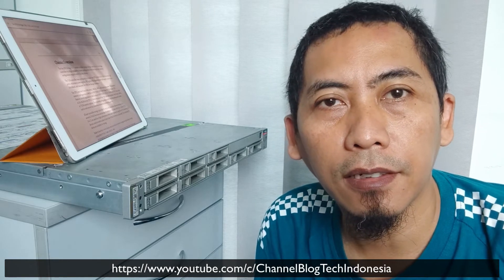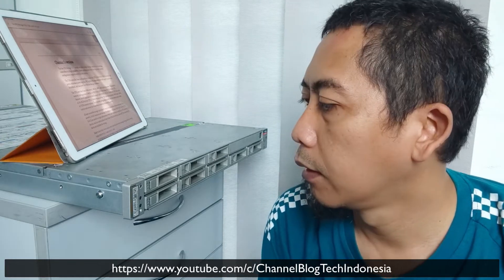Hi guys, welcome back to my YouTube channel. Today I would like to introduce to you this old machine that I purchased last night for my personal activity, not an official activity.